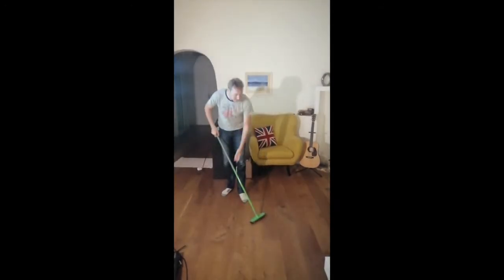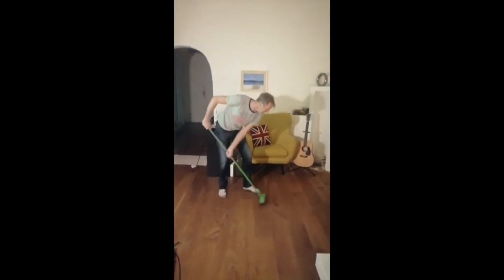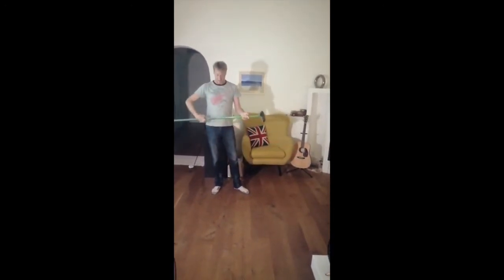So guys and girls, I'm sure we used to be giving the place a bit of a broom, you know, this time again, a bit of a sweep. Now what we can actually do while we're grooming away is we can quickly practice our golf.